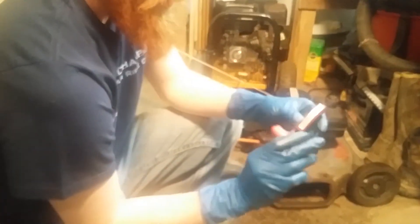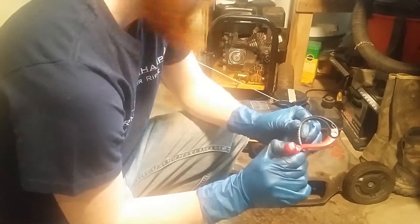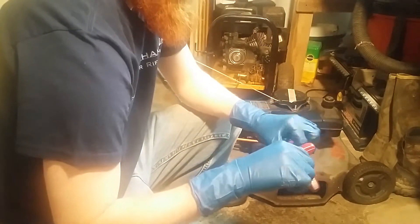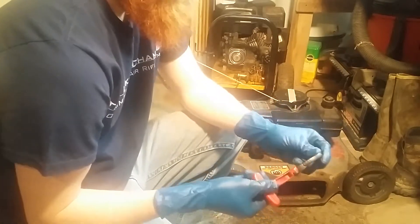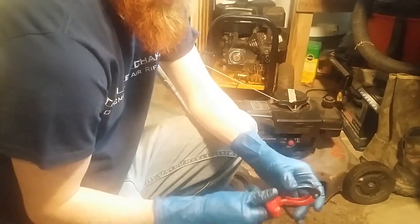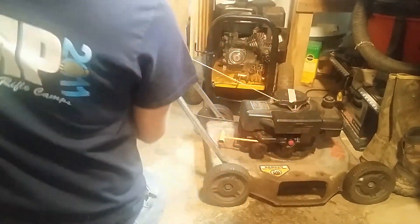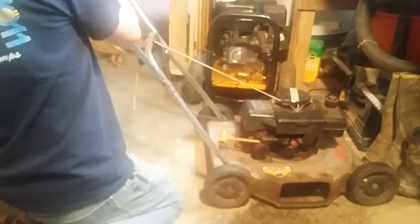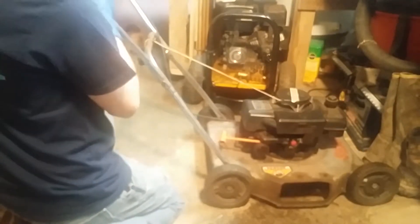One of my customers brought in their push mower the other day and they had this on it. I didn't know what it was at first, but realized it's to hold the lever down so you don't have to hold a tight grip on it all the time. You just put it around the handlebar and lock it and it holds it for you. It's pretty slick. It's called a cable raptor.